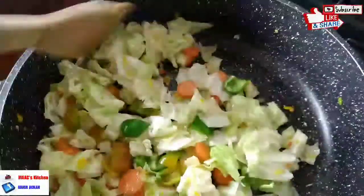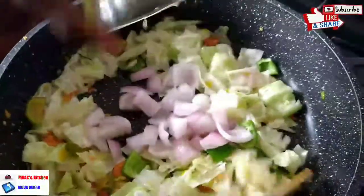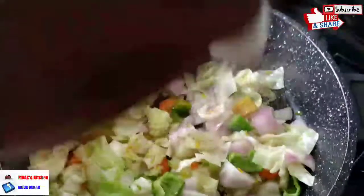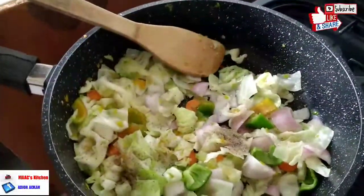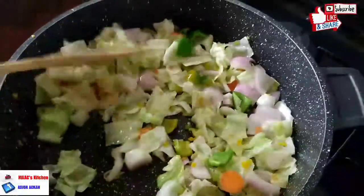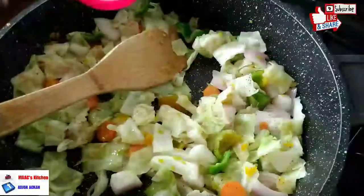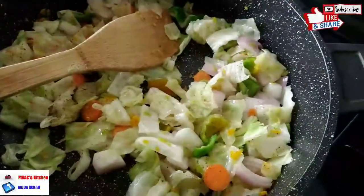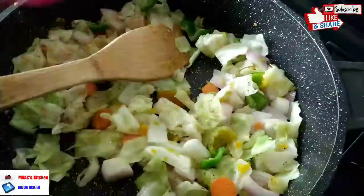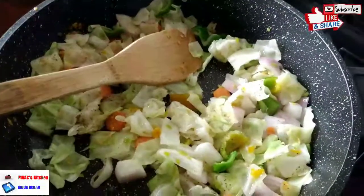We stir-fry the bell pepper for about 30 seconds — we are not doing this to make the vegetables tender. I added my onions and stir-fried that for one minute. Now I'm adding black pepper, just a quarter teaspoon, then white pepper, then all-purpose seasoning, and some salt solution.